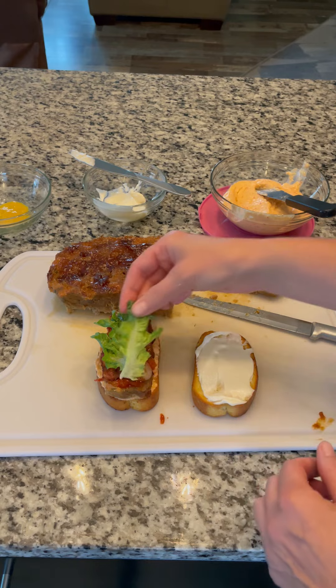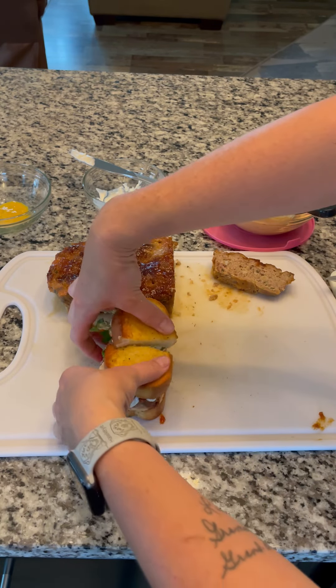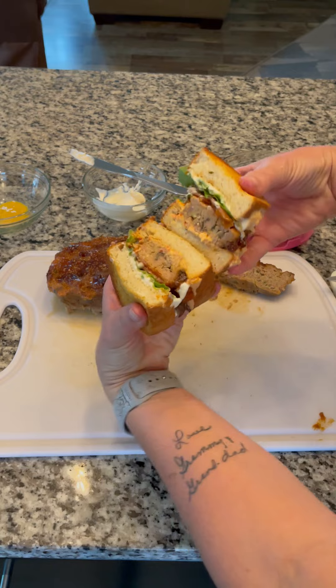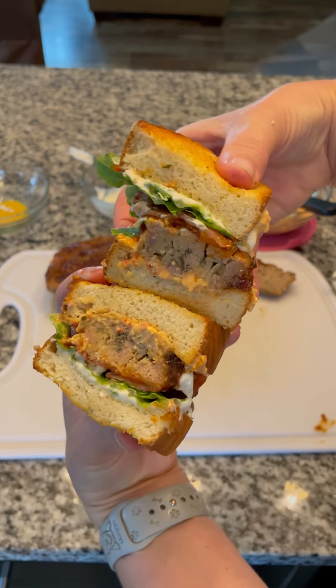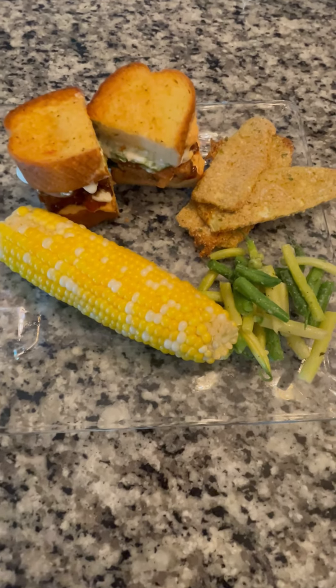Put the sandwich together and cut. Look at how amazing this sandwich is. Yes, it's a lot of steps, but the meatloaf is a total winner on its own, and here's what I'm serving with it.